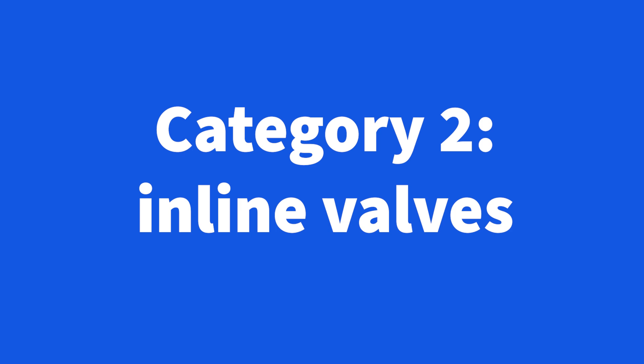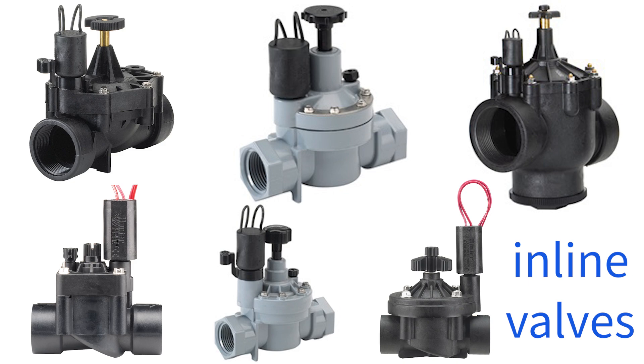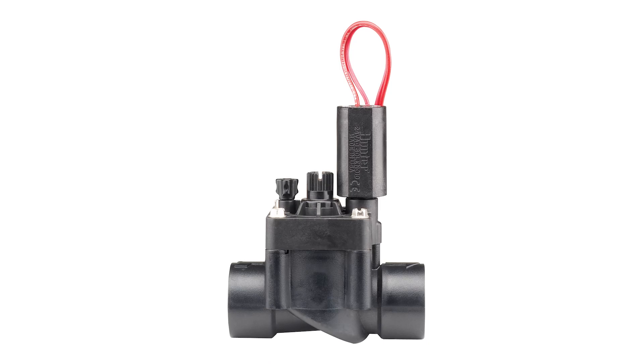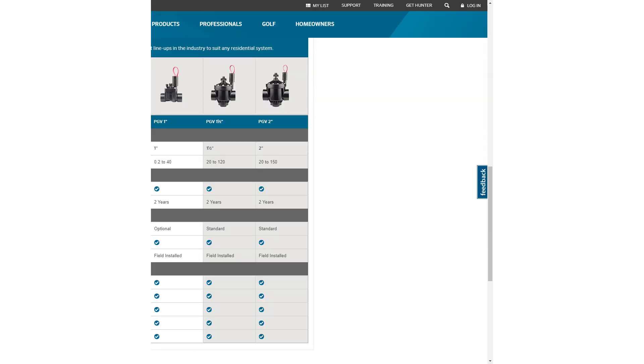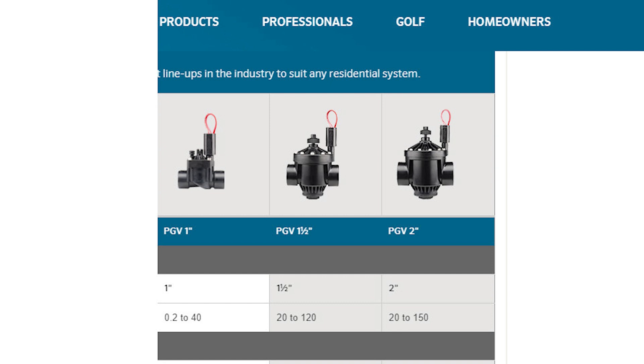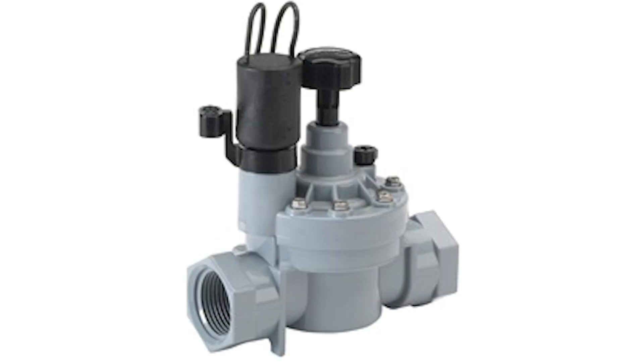Now if you're needing inline valves because they're being installed in the ground in a valve box, my first pick is the Hunter PGV for one inch and the Irritrol 2500 TF is a good second. The Hunter PGV is available in one inch, inch and a half, and two inch versions — the two larger ones are three-way valves. They have a pressure test rating over 600 PSI. The Irritrol 2500 TF is only a one inch valve.